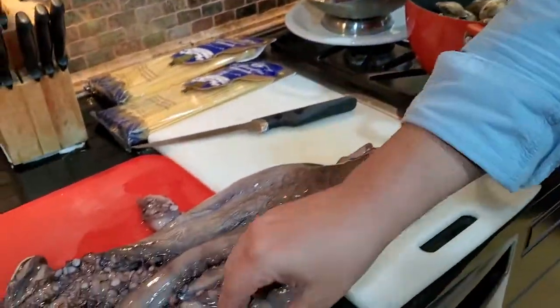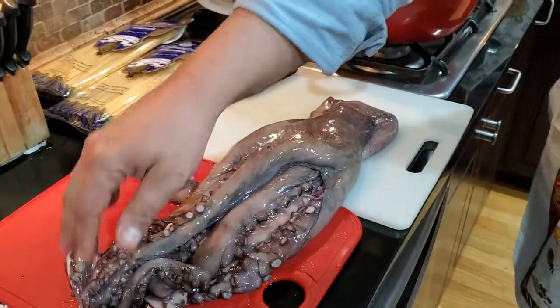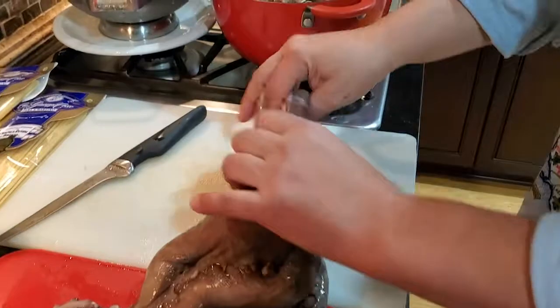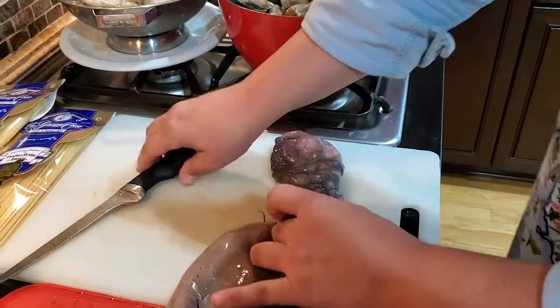And check this out — this beautiful octopus. Look at this guy. This is going to be absolutely delicious. We're going to make a nice red wine braised octopus. This came cleaned already, so the sack is already clean — you don't have to worry about it. The beak is already out. The only thing is the eyes are still on.